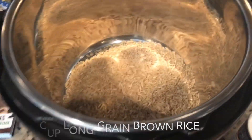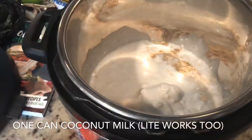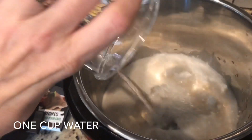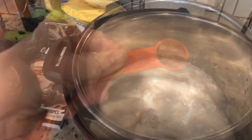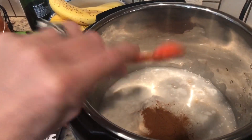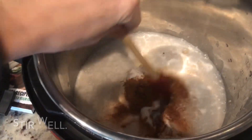Go ahead and combine all the ingredients: your brown rice, the whole can of coconut milk, pinch of salt, maple syrup. Once all your ingredients are in, give it a stir.